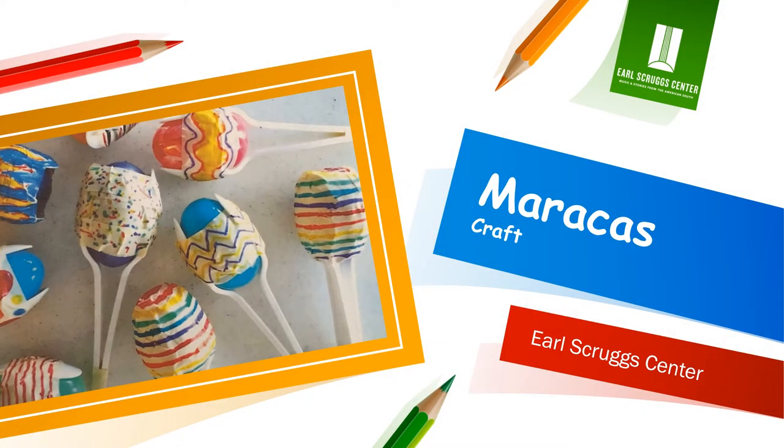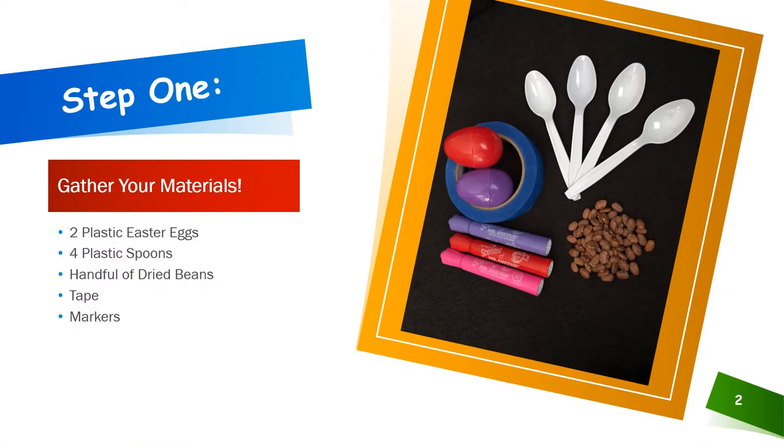Learn how to make maracas using everyday household items. To start, gather your materials. You will need 2 plastic Easter eggs, 4 plastic spoons, a handful of dry beans, tape, and markers.